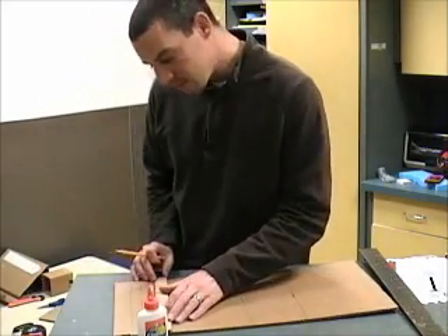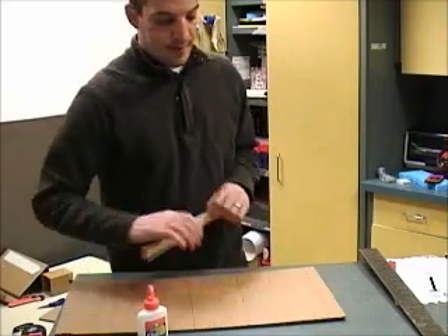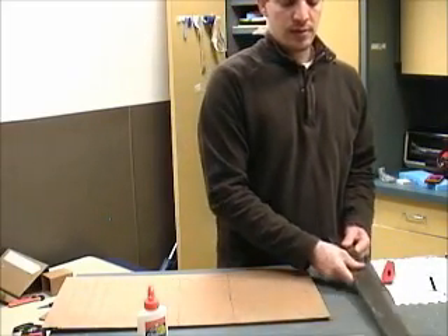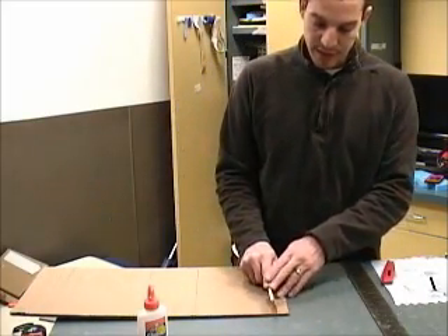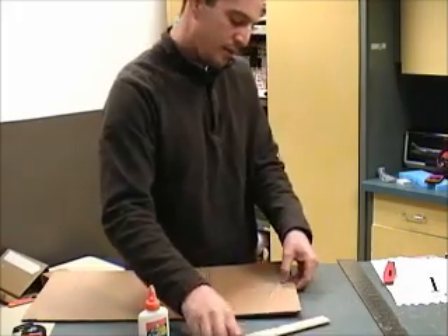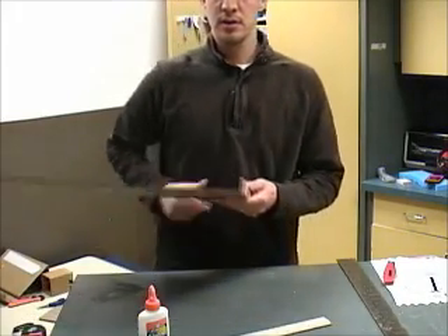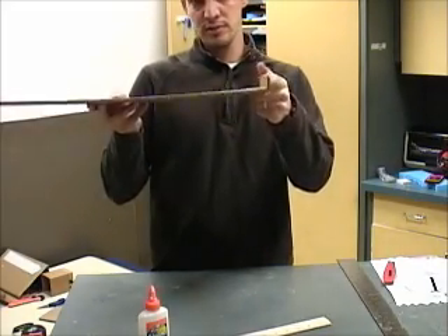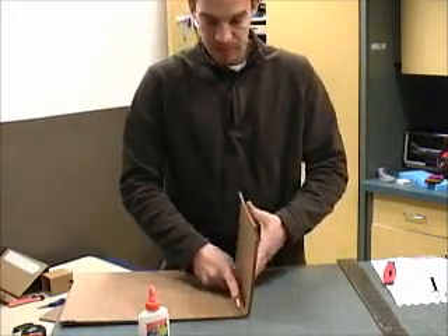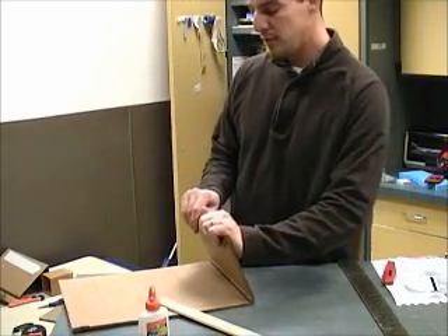We can cut off whatever is left afterwards. Now it's time to bend. At the first mark, use your ruler and crease into it by pushing down on the cardboard. Remember, this is two-ply, so it's going to be hard to bend — you need to crease it a little bit first. Then we're going to bend upwards. All of these are going to be folding in. So the first one, then we do the same for the next one. Make sure you get a nice bend going — bend it all the way down.